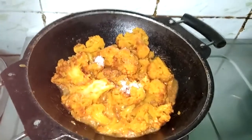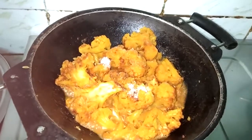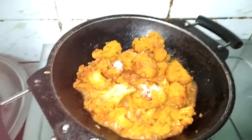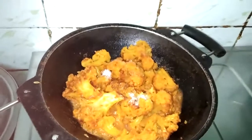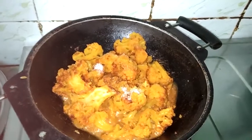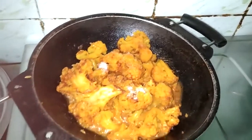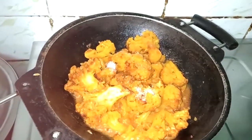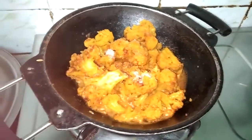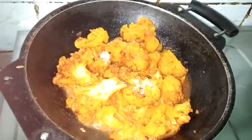In a video, I upload all the different colors — there's a different color variety. I will try to make a video of the non-veg and a video of the side dish. If you look at the comments, please do it.